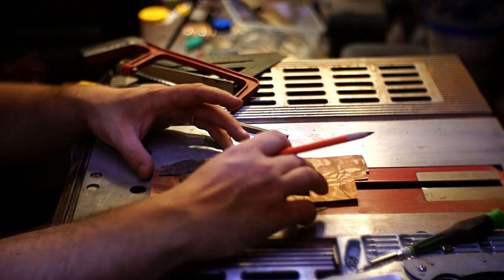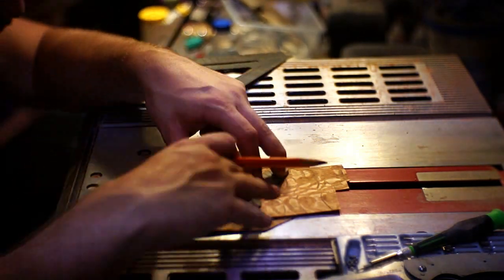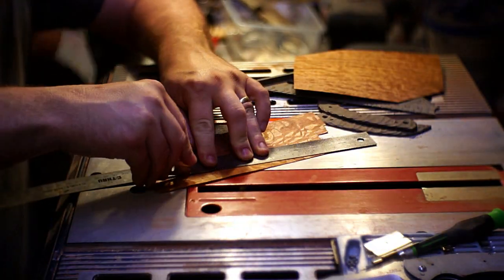I settled on this one — I've been wanting to use it for quite a while. It has a really cool pattern with a lot of chatoyance to it. I went around and started marking it out so I could cut it apart, and then I'll get a couple of other layers together and make a laminate out of it for some strength.